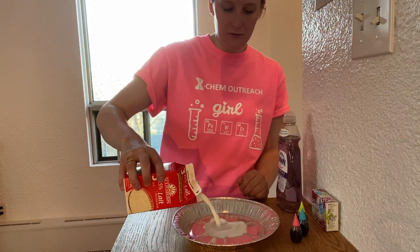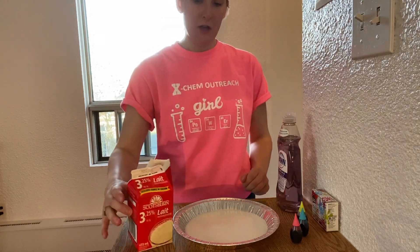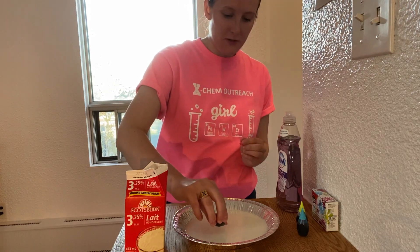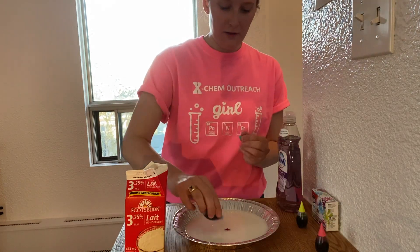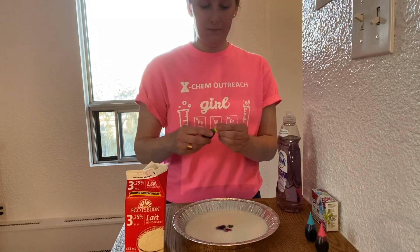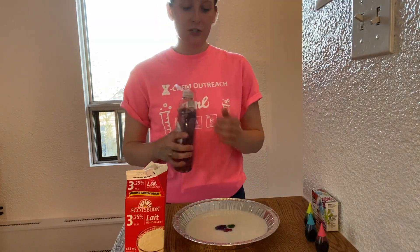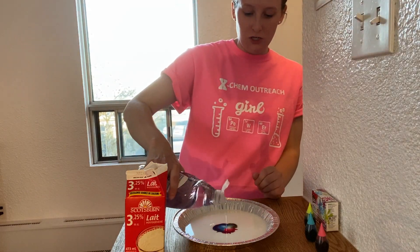The first step is to cover the bottom of the pie plate with milk. Remember, it doesn't matter what type of milk you use. Next, we're going to add some food colouring to the middle of the pie plate — I'm going to use three different colours. Finally, we're going to add a drop of dish soap in the middle of the food colouring, and that's going to break the surface tension.